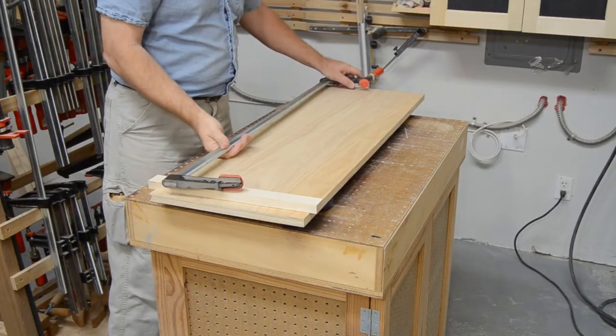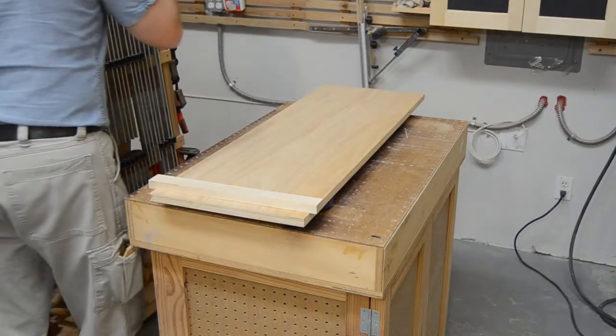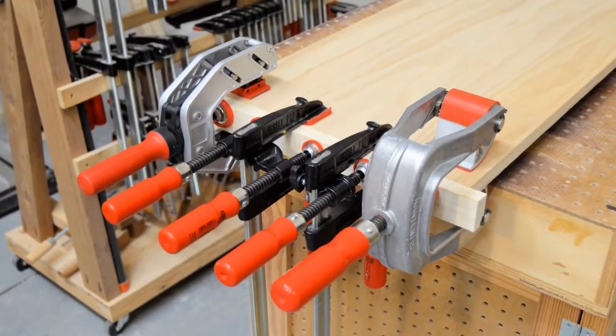When you need to add a part to the end of a long panel, you may find that your clamps come up a little short, but Bessey has the solution in their range of edge clamps.